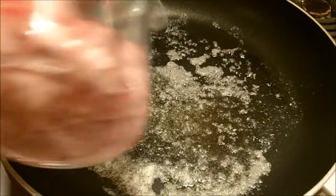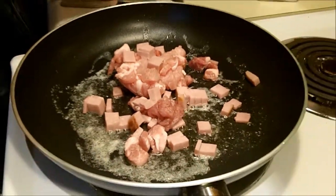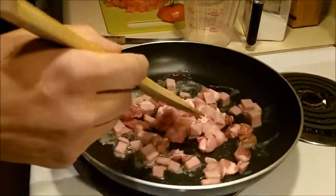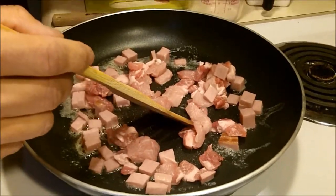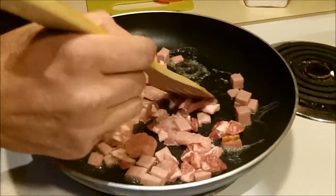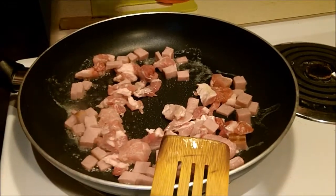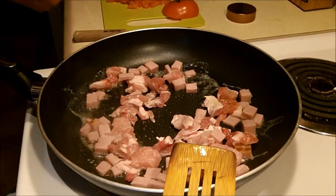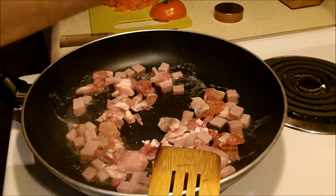Once the butter is melted, we want to nicely cook the ham and the pork. We let those get well done before we add any of the onion or the tomatoes. Don't forget a little salt and pepper for your pork and ham.